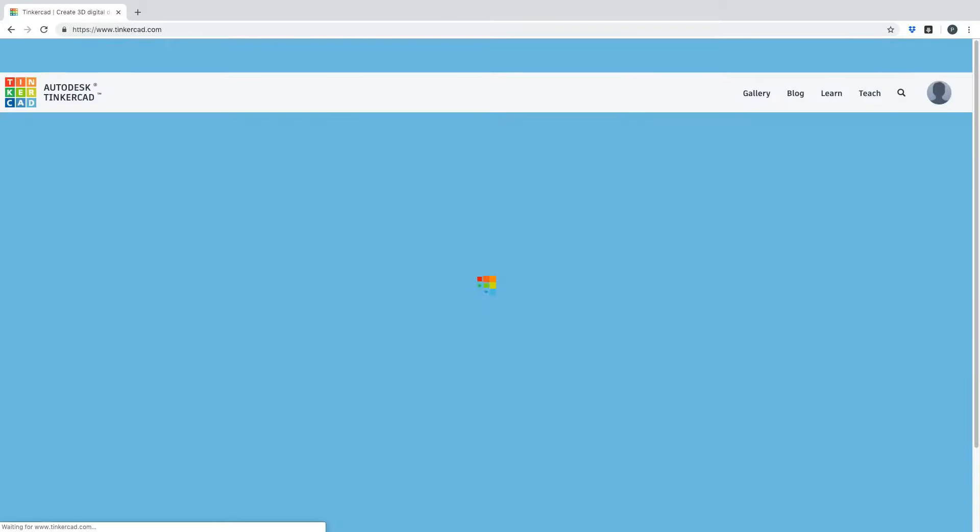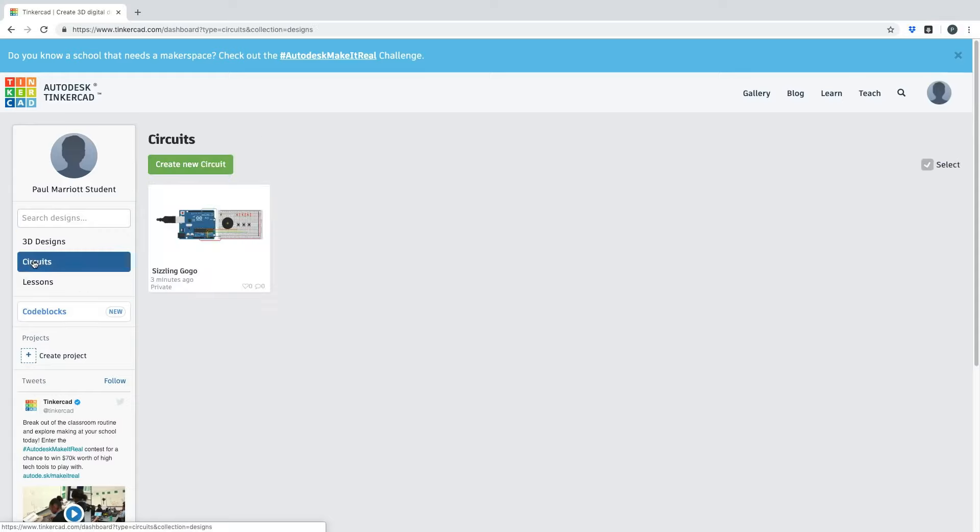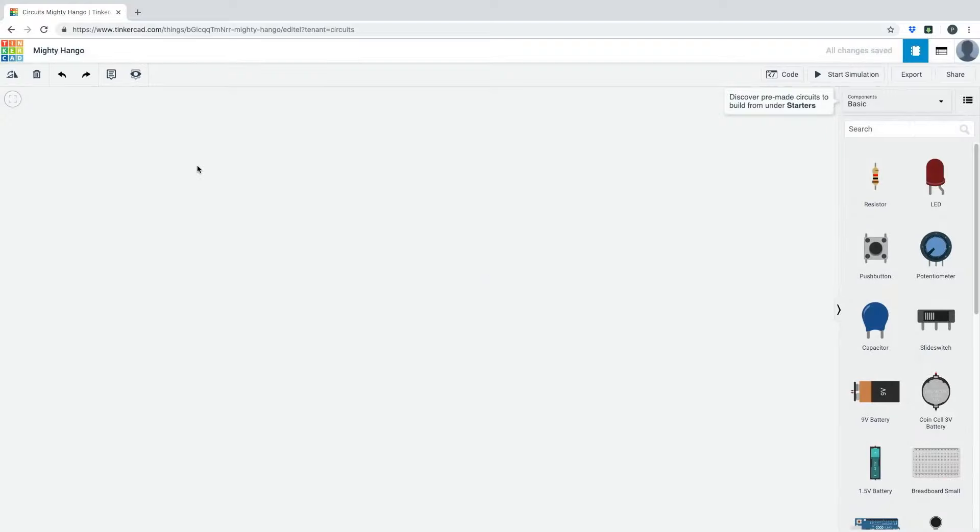With Tinkercad you can create 3D drawings, circuits using Arduino, and more. I've made some 3D models for other classes. If I go into Circuits, I've already created an Arduino circuit, but I want to start from the beginning. So we click 'Create New Circuit' and this is what you get. On the right-hand side you'll see all the Arduino components available.